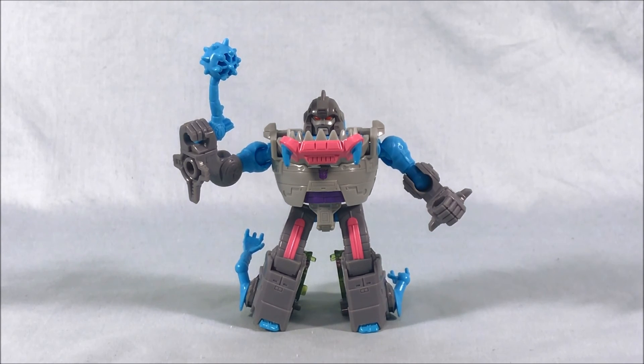Let me know what you think in the comments below and please like and share this video. Subscribe if you haven't already. I hope you've enjoyed this look at Gnaw, Legends Class from Transformers Titans Return. As always, thank you so much for watching.